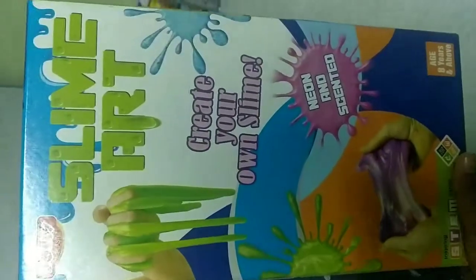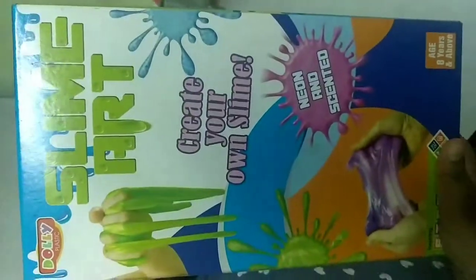Yes, it's a slime kit! Today we are going to see how we can make a slime.